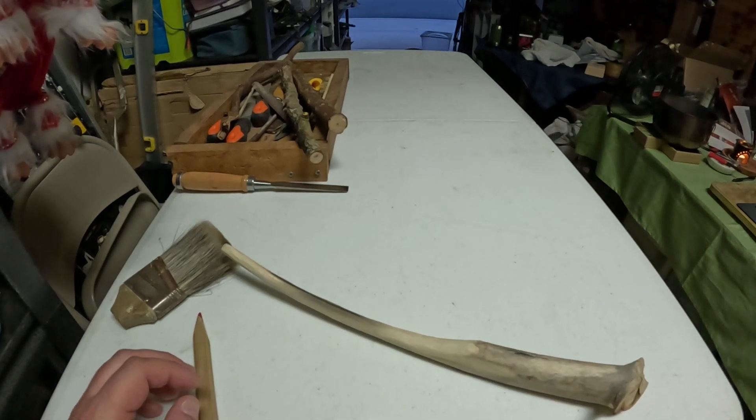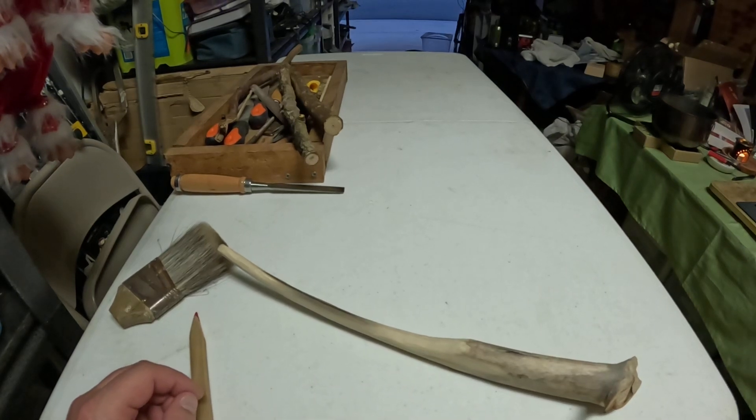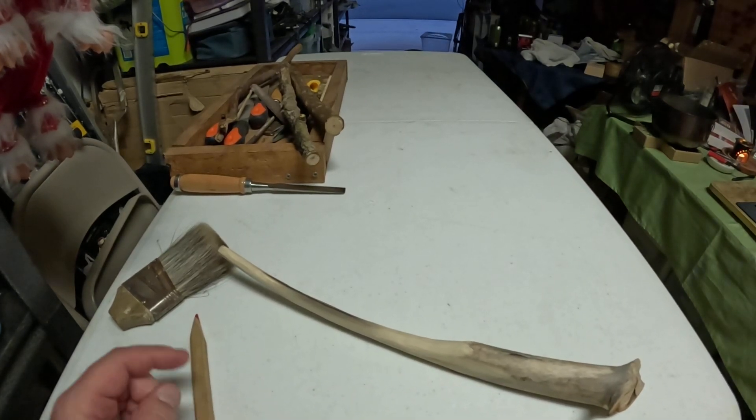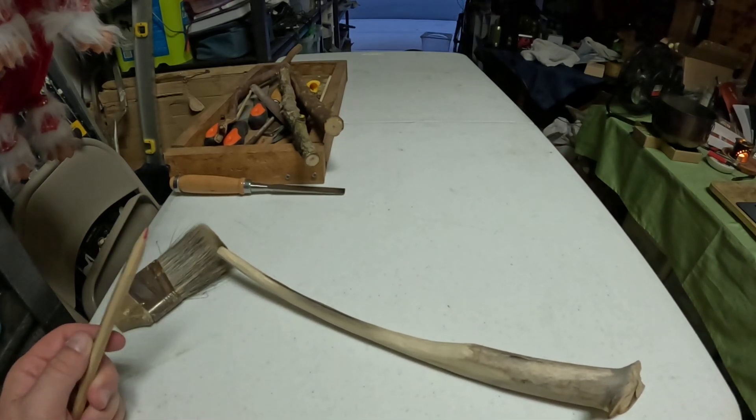Hey, how's it going? I wasn't expecting to make another video today, but I just didn't feel like carving new stuff, so let's just go ahead and get on with it, shall we?